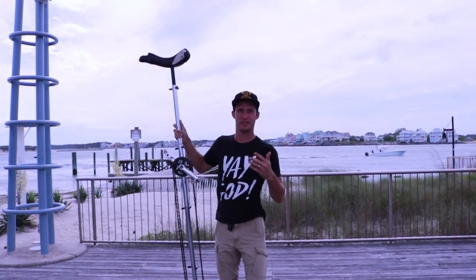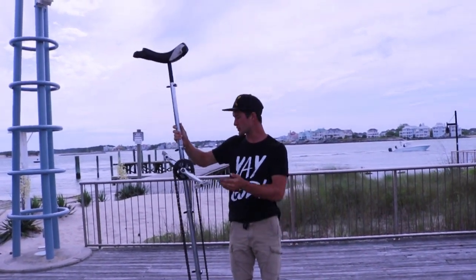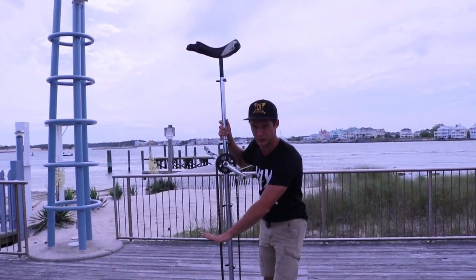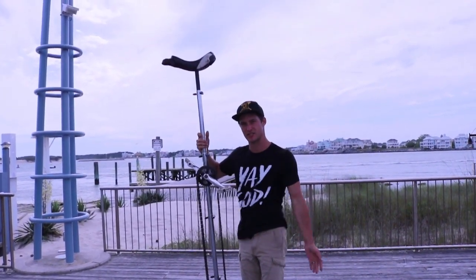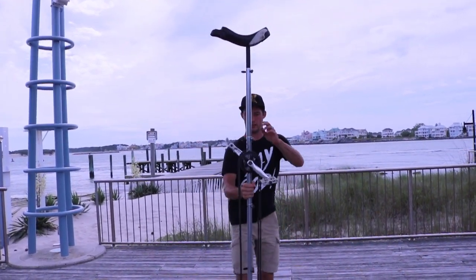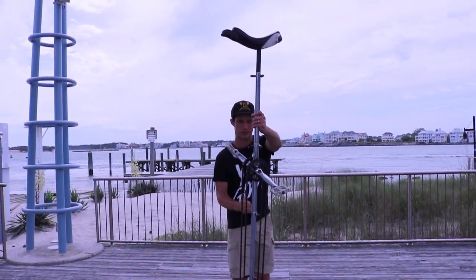So we have three tips on how to ride a unicycle. Obviously, I think we should start out a little smaller — don't ride this thing; this is just all I have. So tip number one: